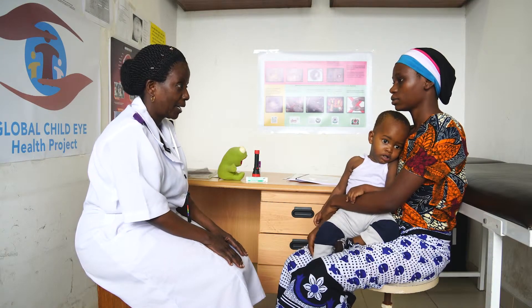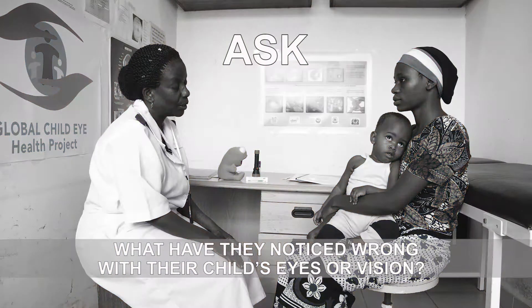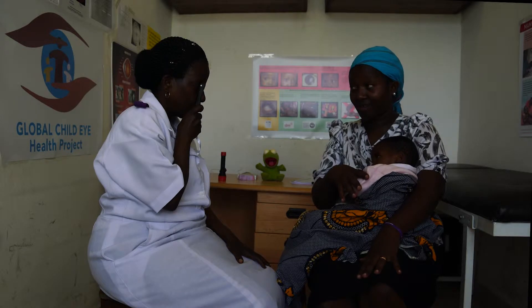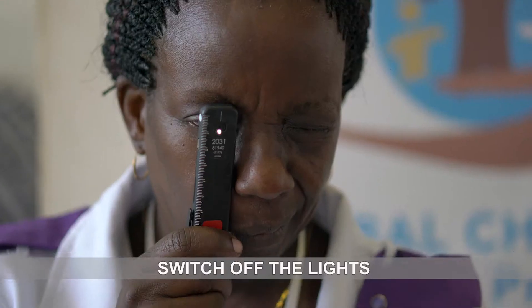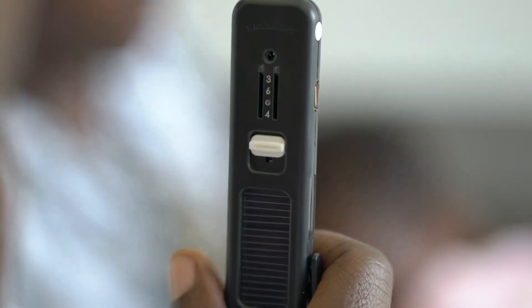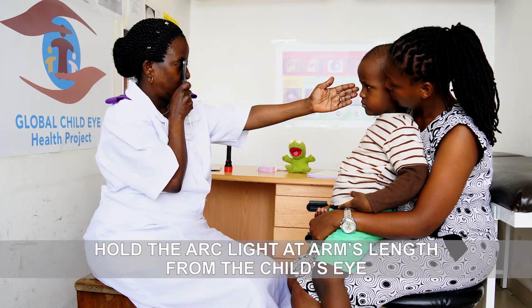First, speak to the mother or caregiver and ask what they have wrong with their child's eyes or vision. Try and do the examination in a dark room, so switch off the lights and cover the window. Hold the arc light at arm's length from the baby or child's eye.